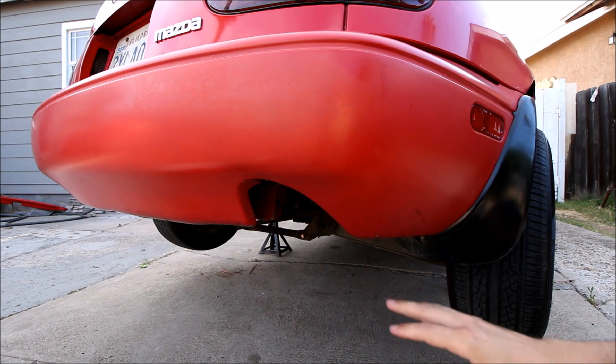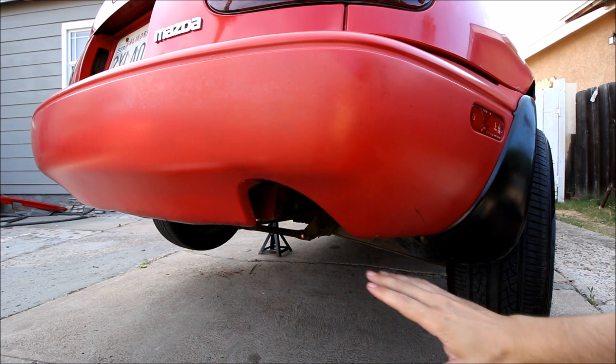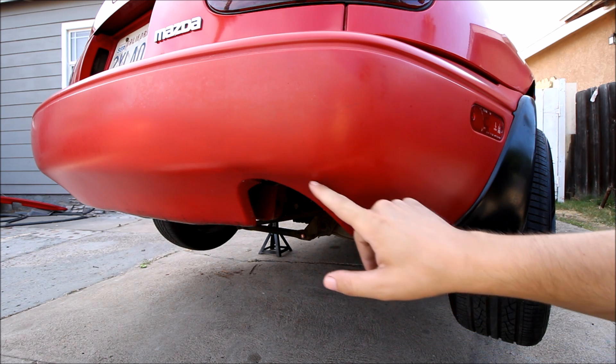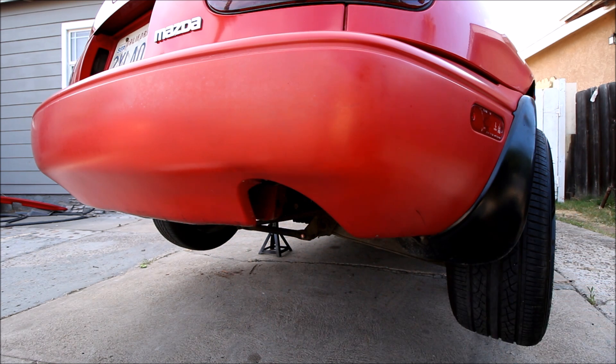So the first part of doing a bumper cut is marking off where you're gonna cut, and there are several different shapes and sizes you can do. The sky's the limit. This one we're gonna do pretty conservative — just go right around the stock exhaust cutout, straight across the bumper, and then mimic that shape on the other side so there's enough room for the dual tips of the new muffler.